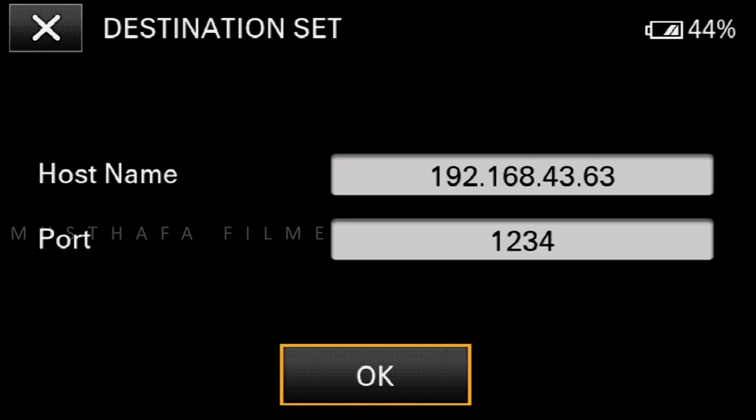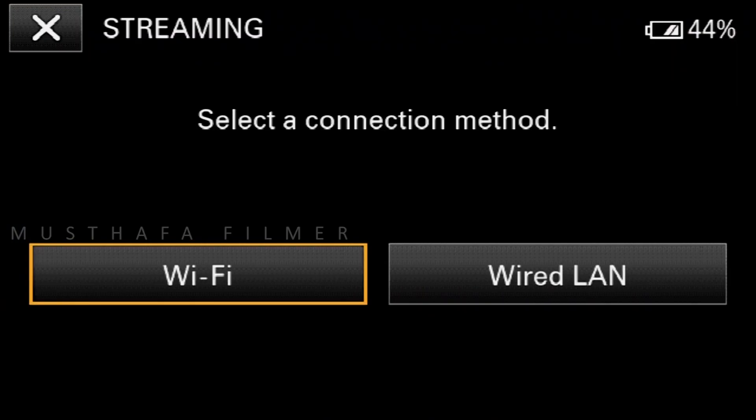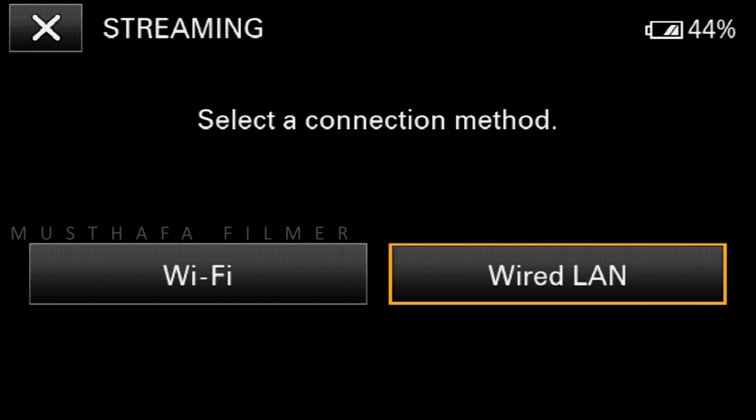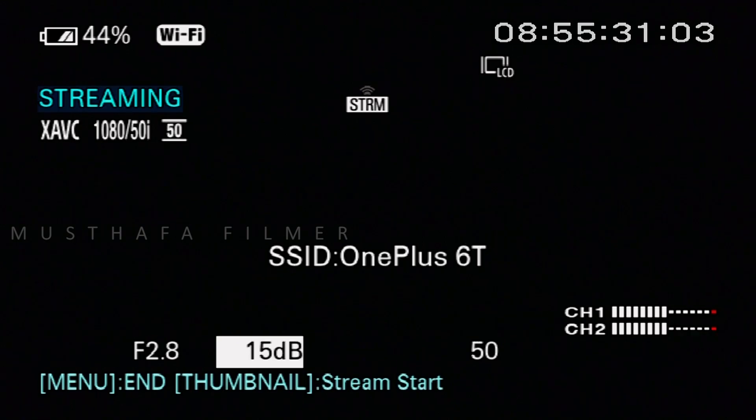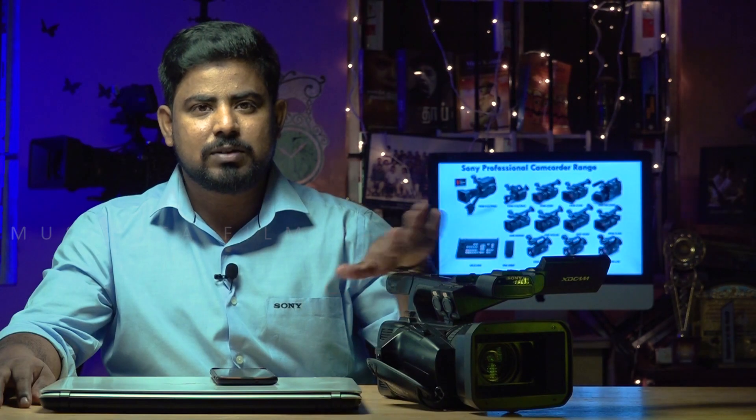Once you have entered the IP address, set the Port — you can choose any port number as you wish. Click OK and go back, then click Execute. The moment you click Execute, you can select Wi-Fi or wired LAN. I am selecting Wi-Fi. The device will load the Wi-Fi features and IP address — it takes less than four seconds. You will then get a screen with an icon that is currently empty, indicating streaming has not started. Press the thumbnail and the stream will start — you can see the change, the streaming has begun and the camera is now transmitting its signal.